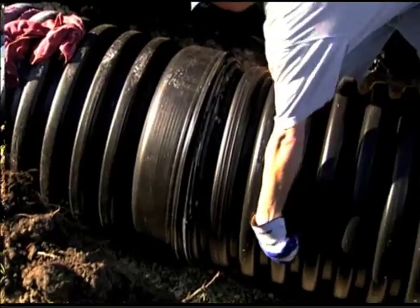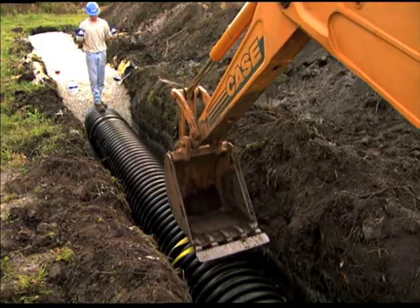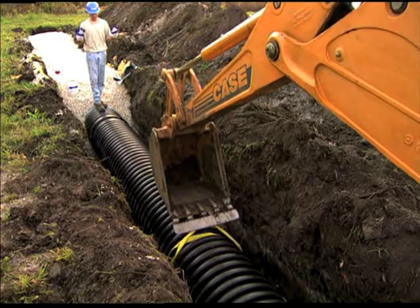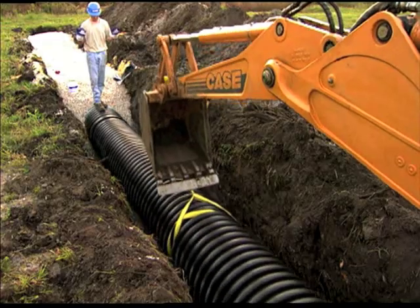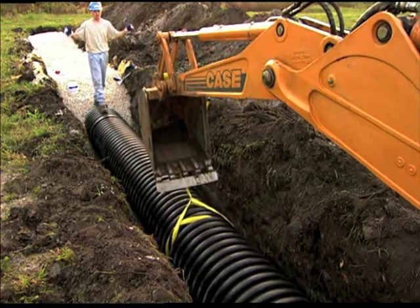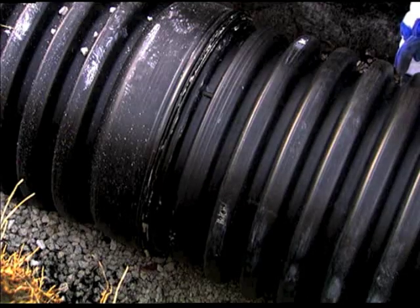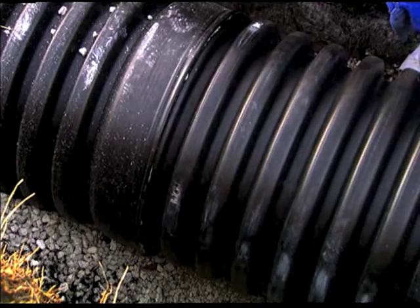Now that the pipe is lubricated and aligned, it is ready to be assembled. With the backhoe and sling method, wrap a nylon sling around the center of the pipe and attach the sling to the backhoe bucket. Carefully pull the spigot squarely into the bell of the receiving pipe. It is important to maintain a low insertion angle less than 1.5 degrees to avoid misalignment.